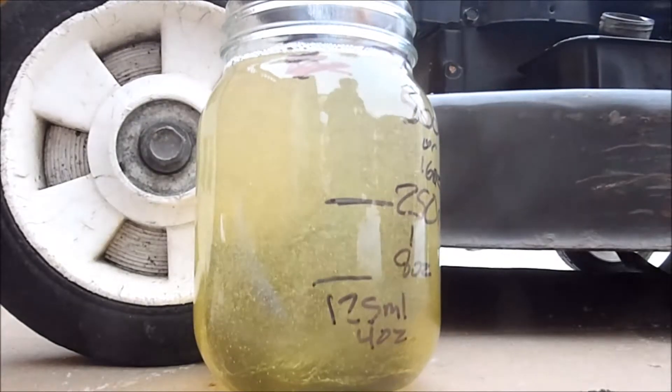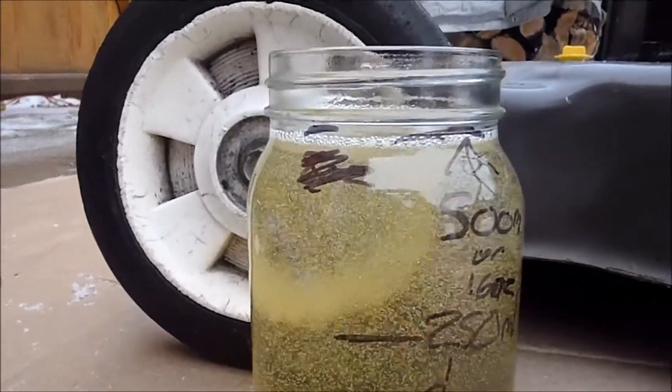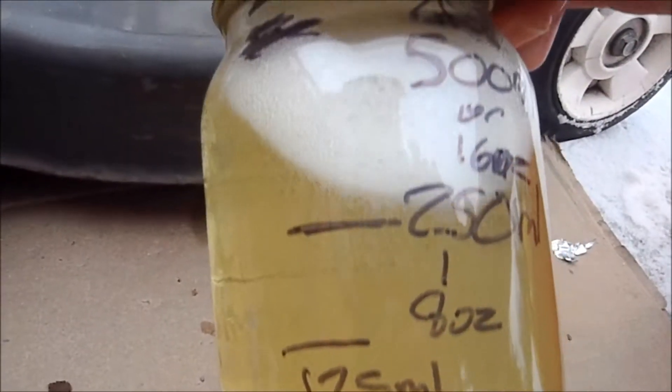There we go. We've got some swirling around there, but it looks like for the most part it's mixing up pretty well. I'm going to go ahead and give it a shake. That's pretty mixed up pretty thoroughly.